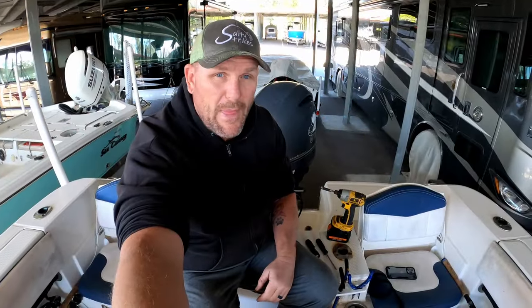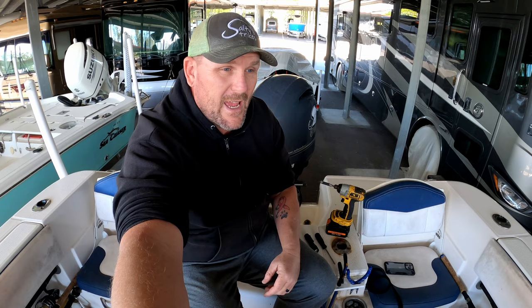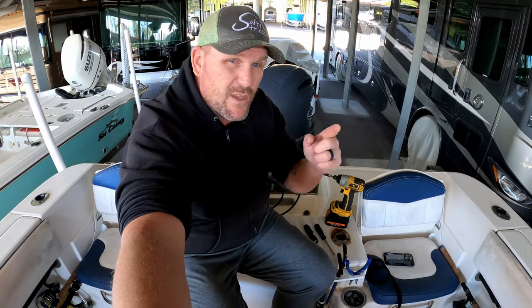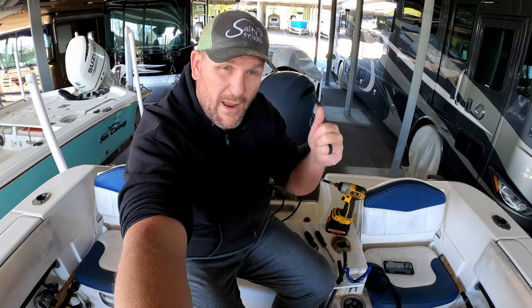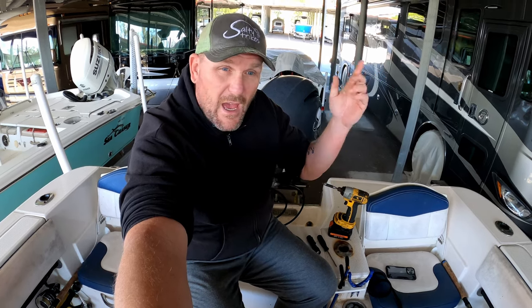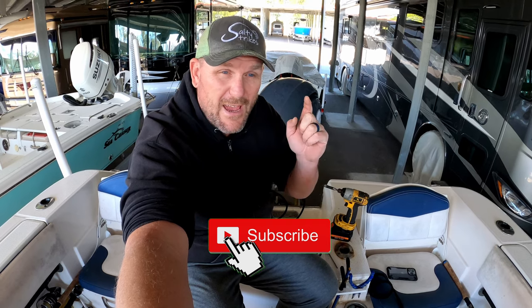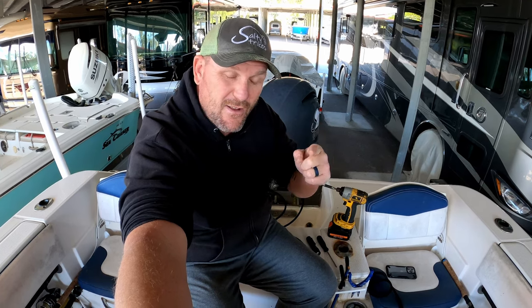Alright guys, that's going to wrap up that. If you found this useful, leave it in the comments below and let me know and I'll do more of these videos. I think I might have to switch out the shaft on my trolling motor, so I may do a video on that soon. If you're interested, give this video a big thumbs up. Hit that subscribe button and the notification bell to know when all our videos come out. Thanks for following along — until next time, stay salty!